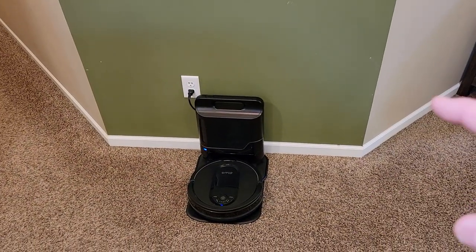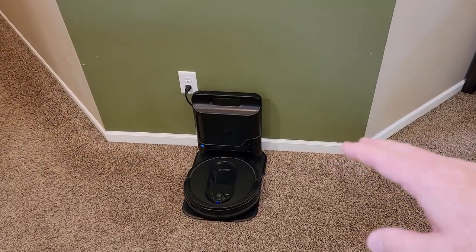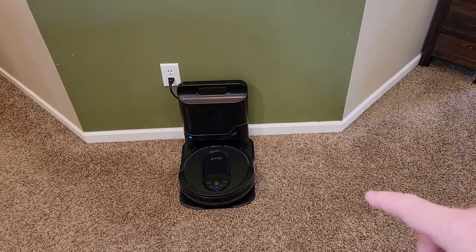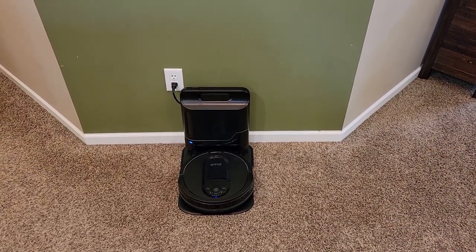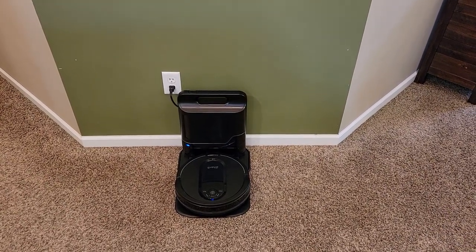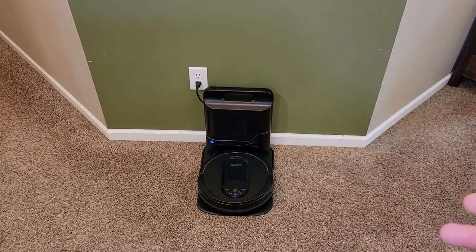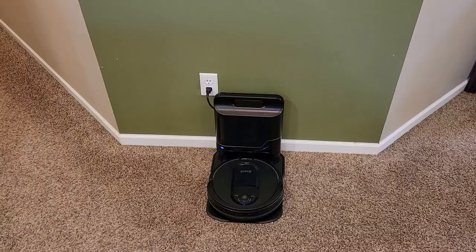Thanks everybody for watching. I'm going to do videos on how to clean these now, because these machines need to have attention. We've only been using this for a week, but you're going to have to keep up on the maintenance. There are filters to change, sensors to clean. I'm going to do some monthly and three-month check videos. Doing that little bit of work is going to pay dividends because this thing just vacuums your house and you're not having to do it. A little bit of prep work, keeping it up and running, and I think this thing will last for a while. Thanks everybody for watching — see you next time.